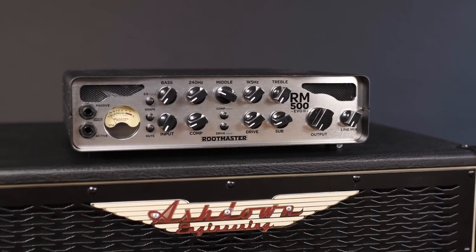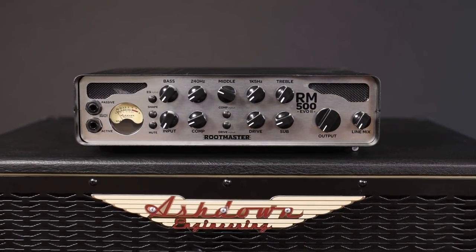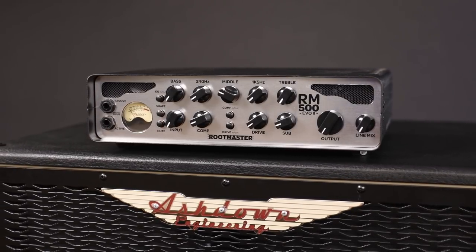For all friends of dirty tones, we got the drive section that can be controlled at the front panel or engaged by an optional footswitch. Same as the subharmonic — and it goes without saying that these two go really well together.